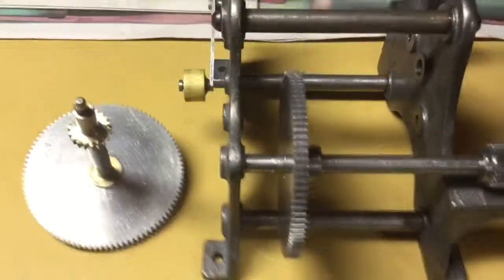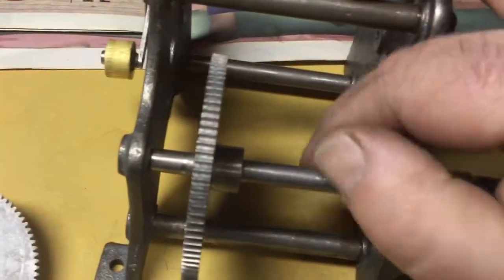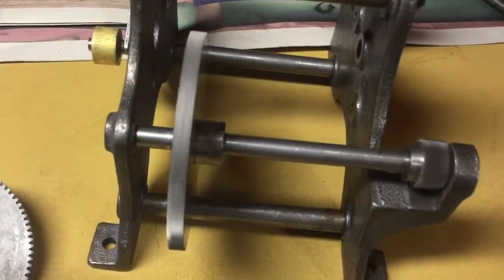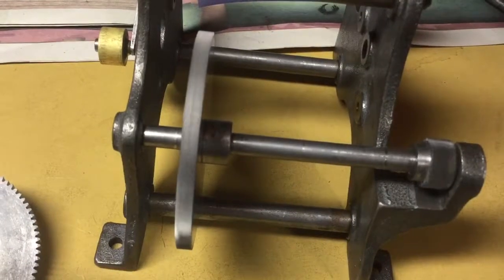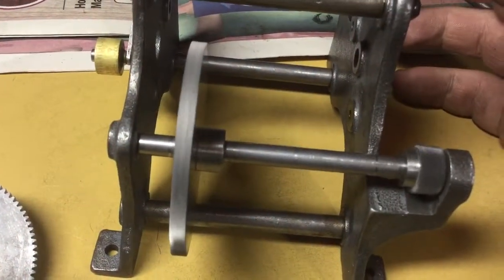This is an update on the Edison home model D motor. I have this trued up pretty good — as good as it's gonna get. I've had it in and out of the lathe a couple of times.